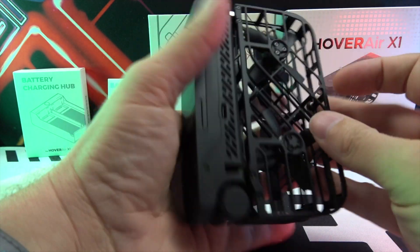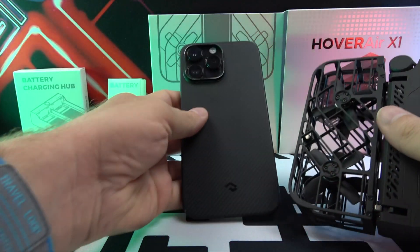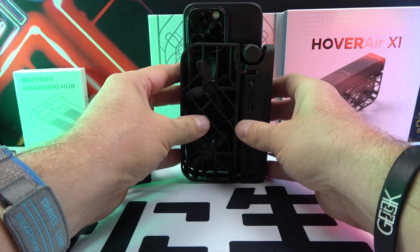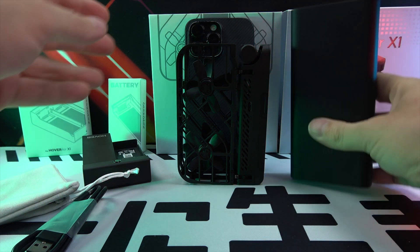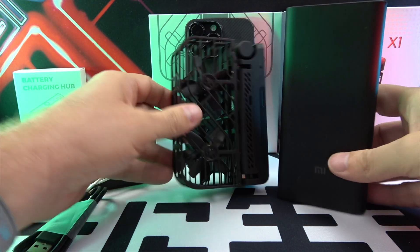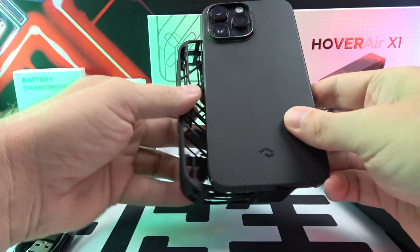Let's delve into its features. Firstly, the HoverAir X1 emphasizes portability. When folded, its dimensions are a compact 127mm x 86mm x 31mm. Unfolded, it stands at 127mm x 145mm x 30mm. Weighing a mere 125 grams, it truly is pocket-sized.